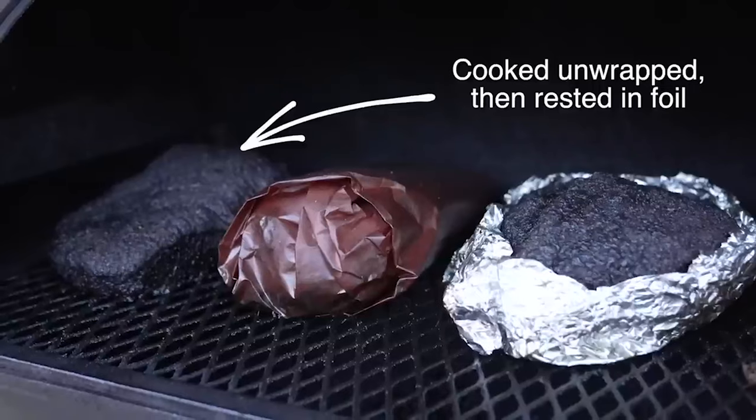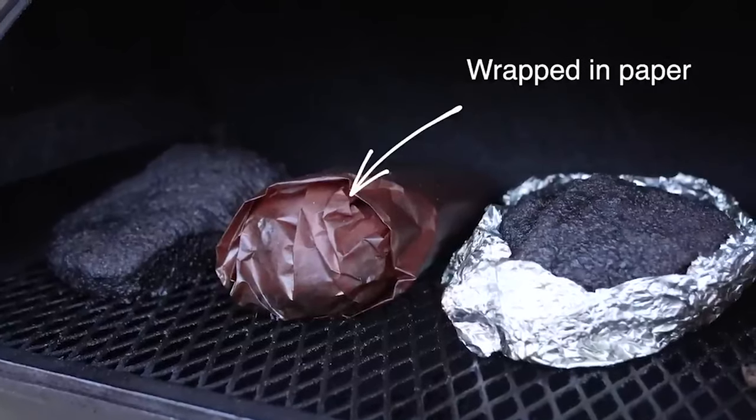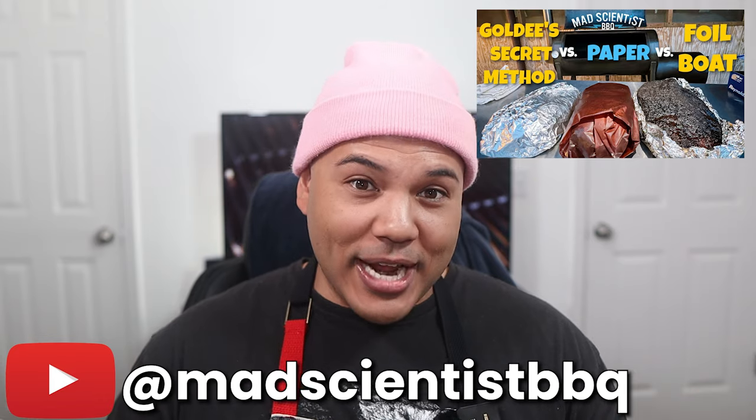Today I'm gonna be focusing on the Goldie's method, the butcher paper method, and the foil boat method. These are very popular methods and a lot of people swear by them. But my main reason for picking these three is because of an experiment I saw from Jeremy Yoder on the Mad Scientist BBQ YouTube channel.